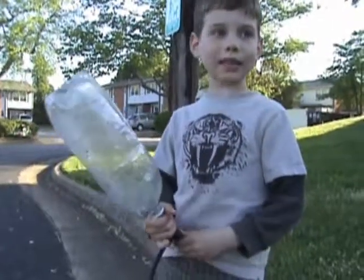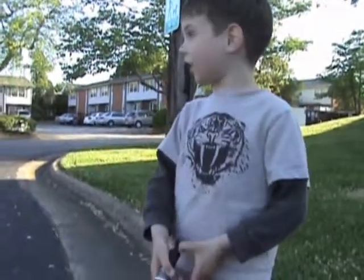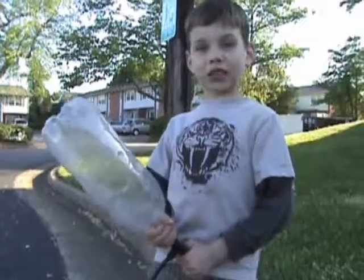A water rocket without water, only air, but it will be much louder.